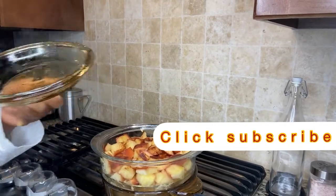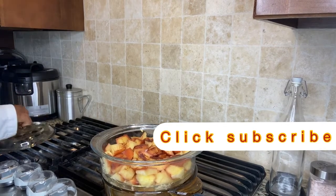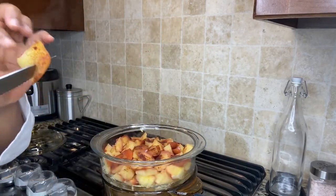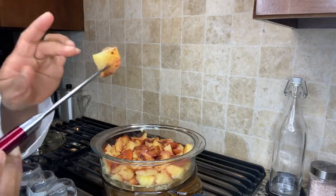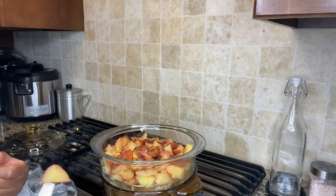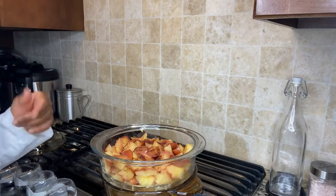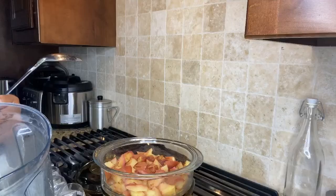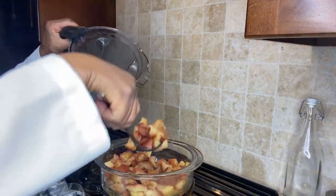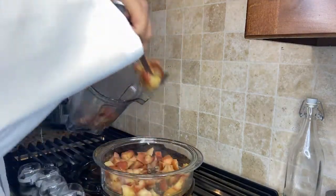Let's go ahead and check our steaming apples. As you can see, the apples are well steamed — they're nice and soft after 15 minutes. You can leave it for 15 to 20 minutes. The water is still boiling in there. What we're going to do now is take the apples out and blend them all together. We're going to scoop the steamed apple and put it in the blender.